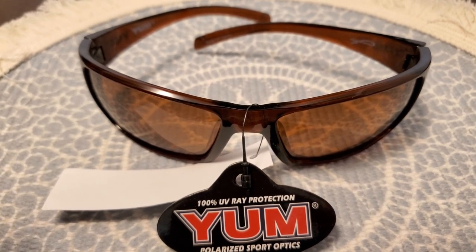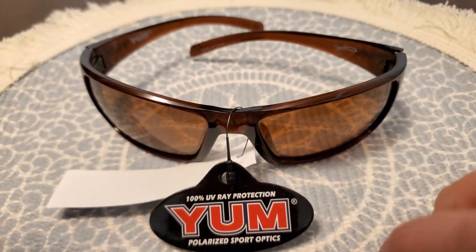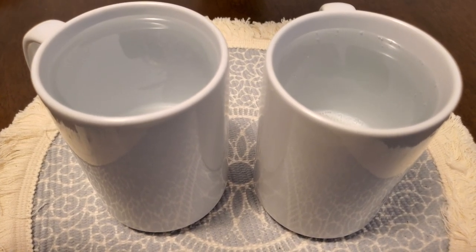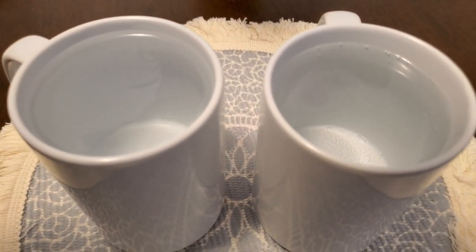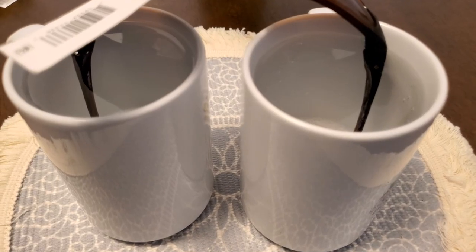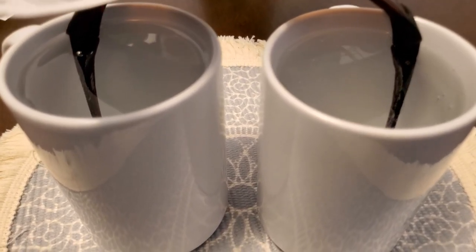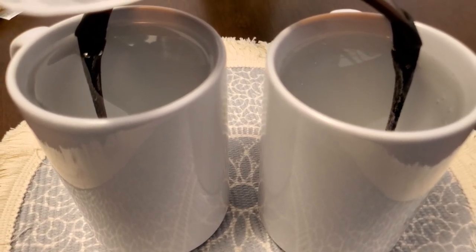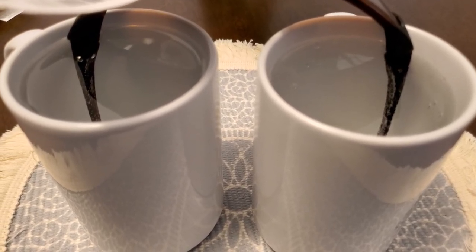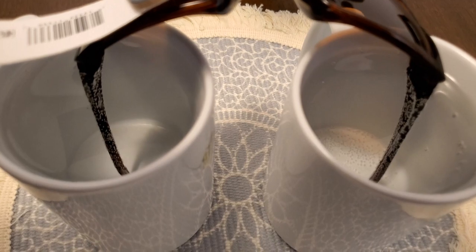The first step in this process is we're going to boil the glasses — I know that sounds really weird, and I'll explain that in a minute. I have laid down a little protective layer for the hot liquid we're going to be dealing with. These are two very tall coffee mugs that I've brought to a boil in the microwave. Now we're going to set our glasses in them — as you can see, the side arms of the glasses are fitting quite nicely in there. We're going to let them sit for approximately one minute — just want them nice and limber, not melted.